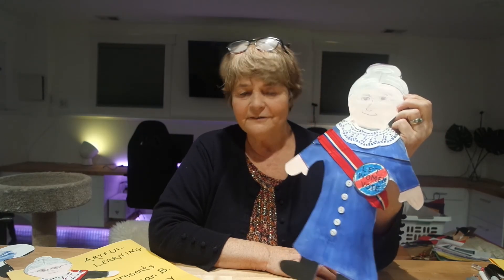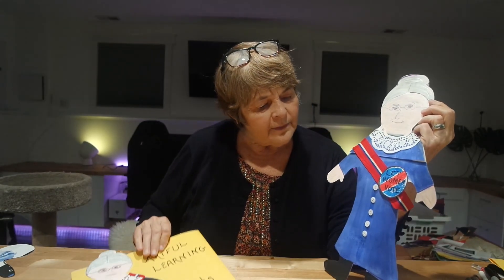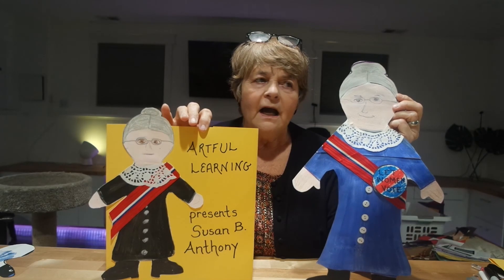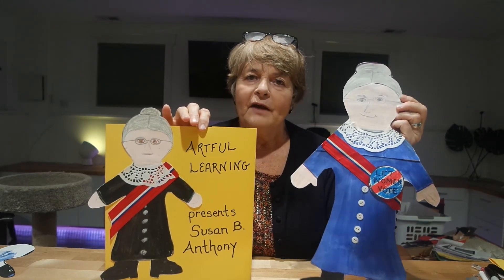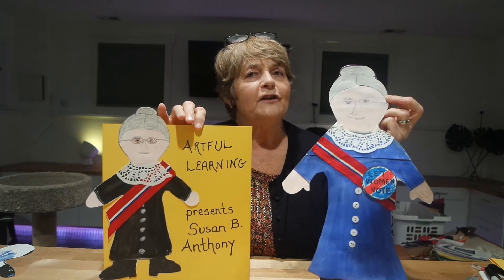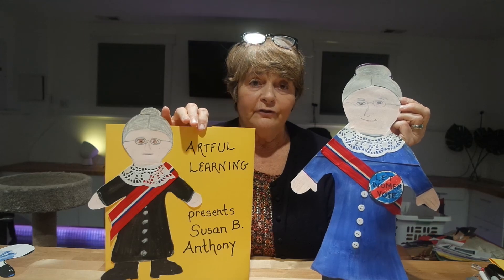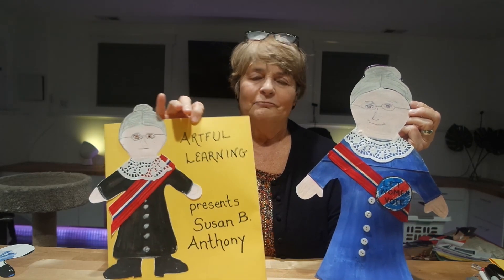As a matter of fact, I used to live in that very town where she was arrested and jailed. There's a lot to learn about that, about the way people lived and dressed. Children like to talk about what was life like for children in those days, and what was it like for girls in those days too. I hope you enjoy Susan B. Anthony — I think your kids will enjoy making it. If you have more than one child doing this, they look really cute hung up and displayed. Thank you for watching Artful Learning, and please subscribe. We'll see you next time. Bye.